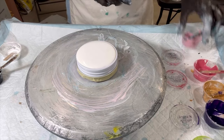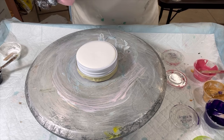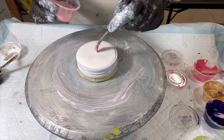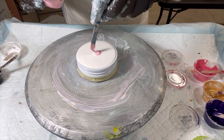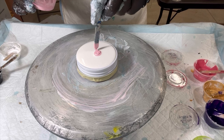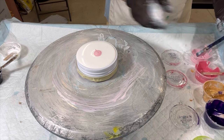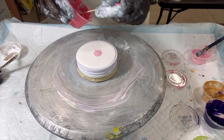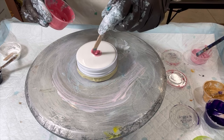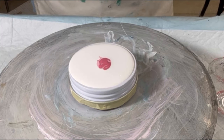Alright everybody, I've got my little jar lid — this is the sixth jar lid I've been working on, and this is going to be my playful one. I'm going to start with Amsterdam's Persian Rose, and these are all thick paints, but on something this small you can kind of get away with it. This is a combination starting with Arteza's Pearl Pink Tulip.